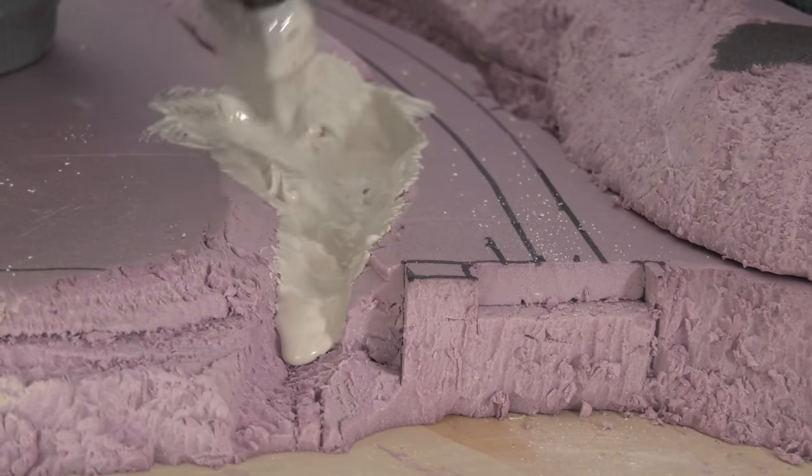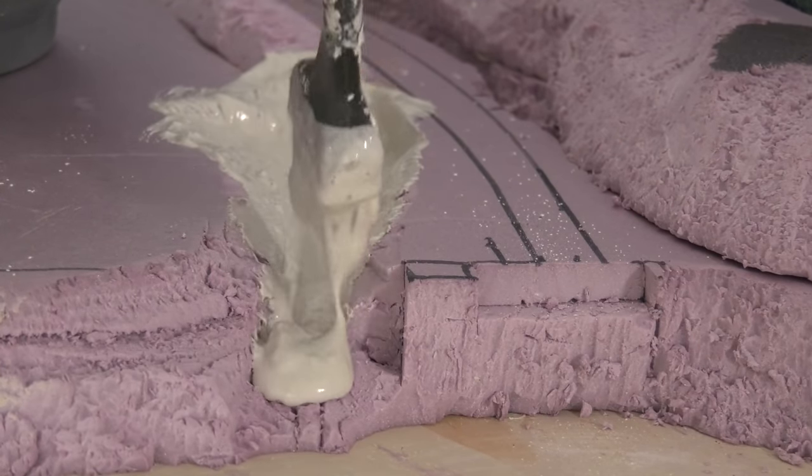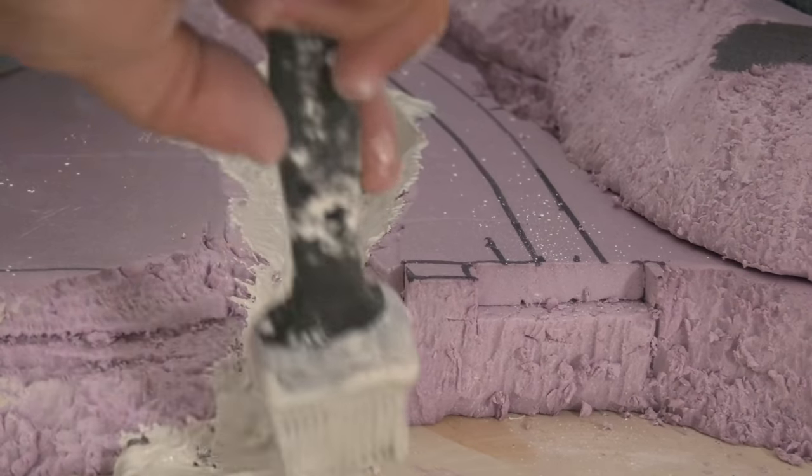Now you can use plaster cloth and then do this. I really wanted to experiment — that's what this hobby is about. It's not doing the same thing on every single layout; it's about trying new stuff.